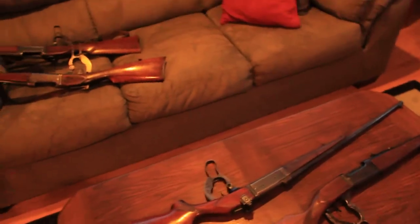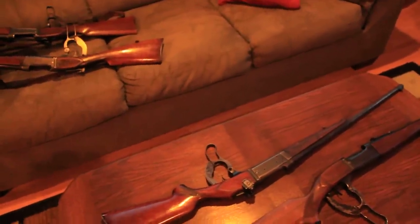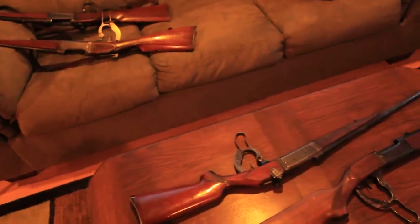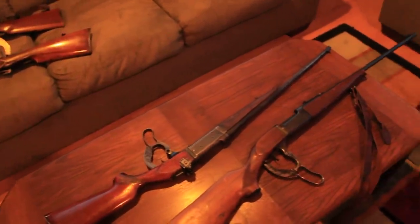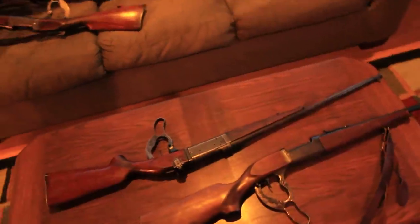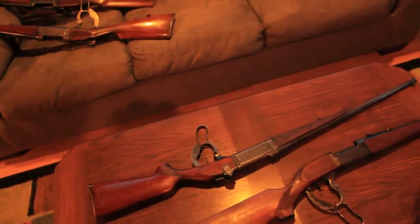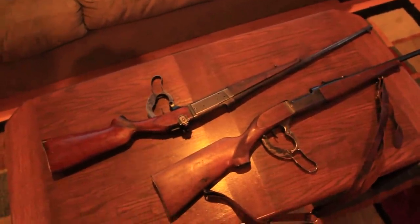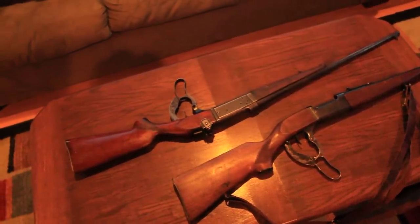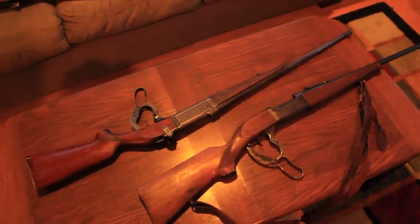I'm just going to do a video on the Model 99 Savage Takedown. I see a lot of videos on YouTube for the Model 99 but I haven't found any for the Model 99 Savage Takedown, and if you're unfamiliar with the difference I'll show you in this video. Here we've got two Model 99 Savages on the table — one is the takedown model and the other is the regular Model 99 Savage.